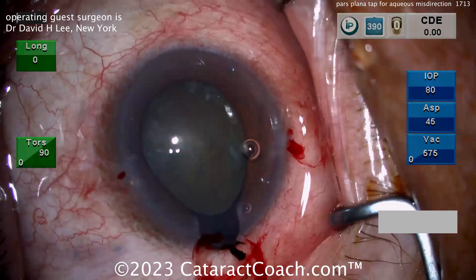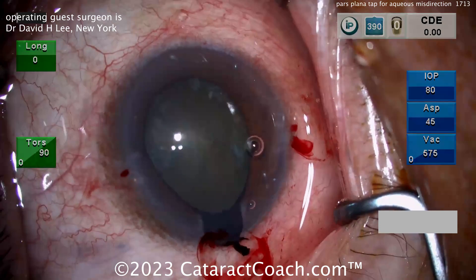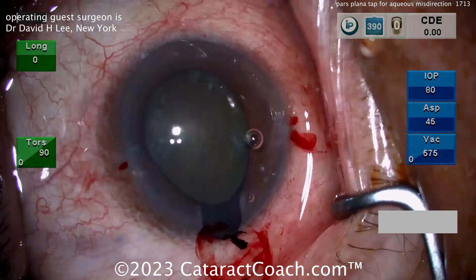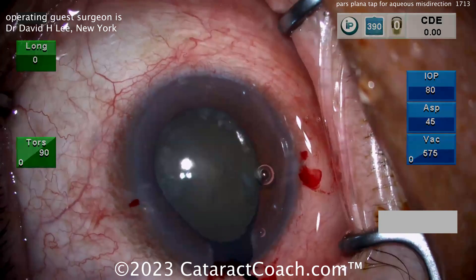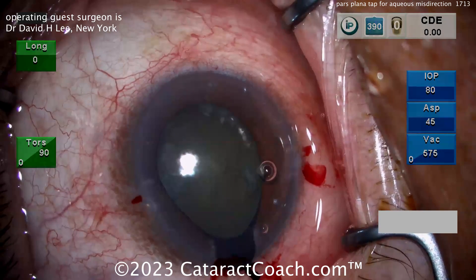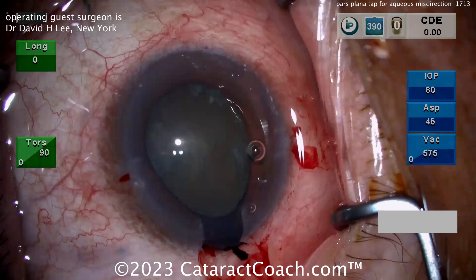The surgeon is thinking about what to do, and I'm really impressed — he does a fantastic job for this case, which is why I really wanted to show you the video despite it not being in true high definition. What he's going to do is perform a pars plana tap — going in with an empty syringe using a small-gauge needle, probably a 25-gauge needle, going into the pars plana and aspirating some of the fluid that's collected. That will resolve the pressure gradient. There's the needle.